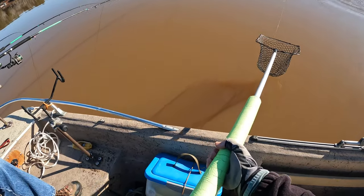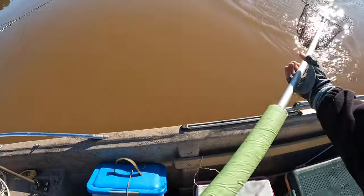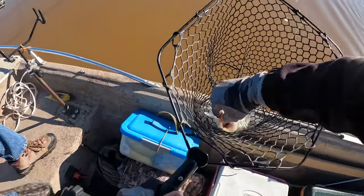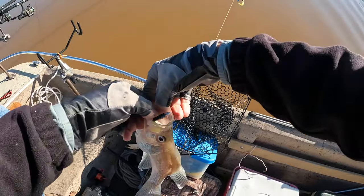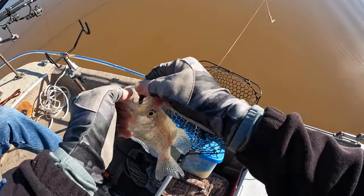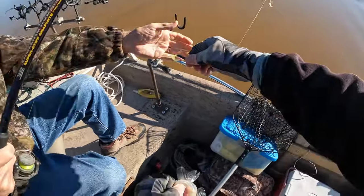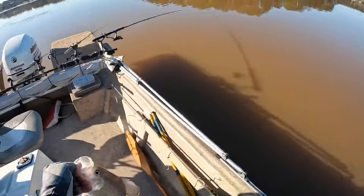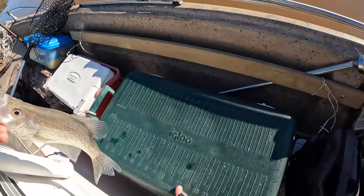This is the first one of the day, got him in the net. White minnow head and I think that's a blue-black chartreuse — yeah, it is, blue-black chartreuse. You may want to bend that hook down. That's about a twelve and a half inch fish. That's a good start.